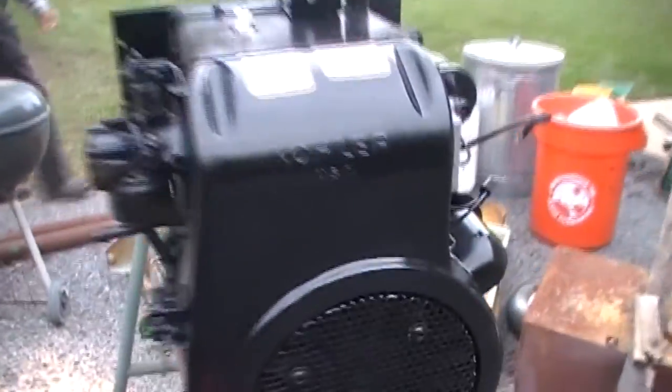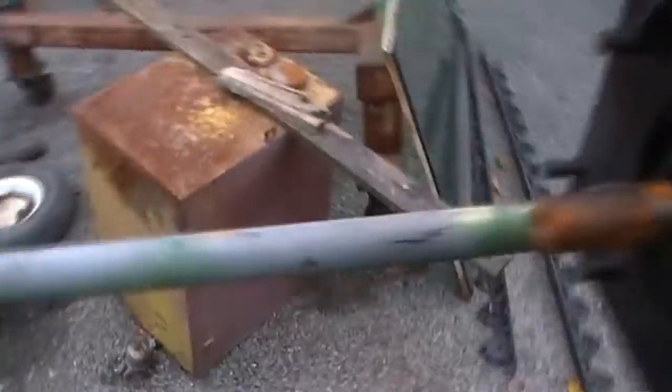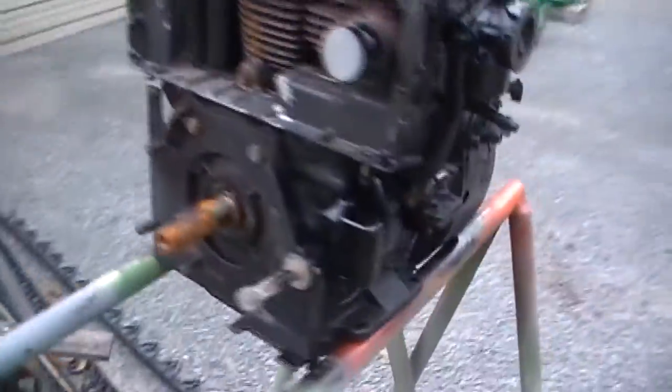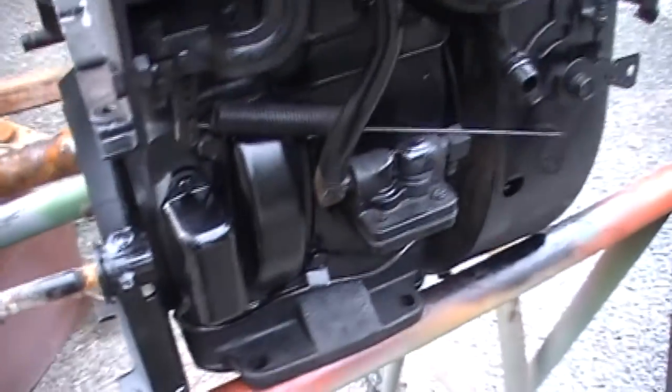He got the engine painted, kept all the tags on it, and had to hold the crankshaft on there. This side I'm not sure what he's going to do because the block is all rusted. Crankshaft turns pretty good. It's still got compression, so that's a good thing. Looks pretty nice — did a decent job.